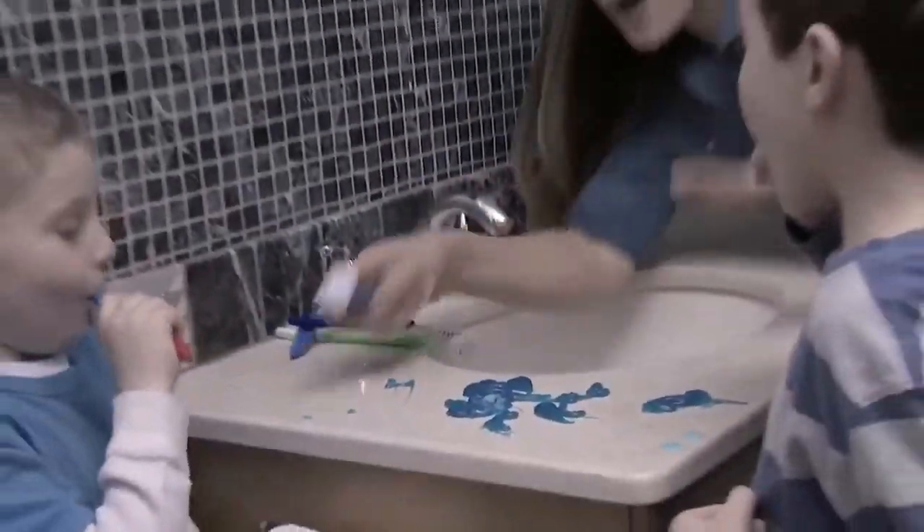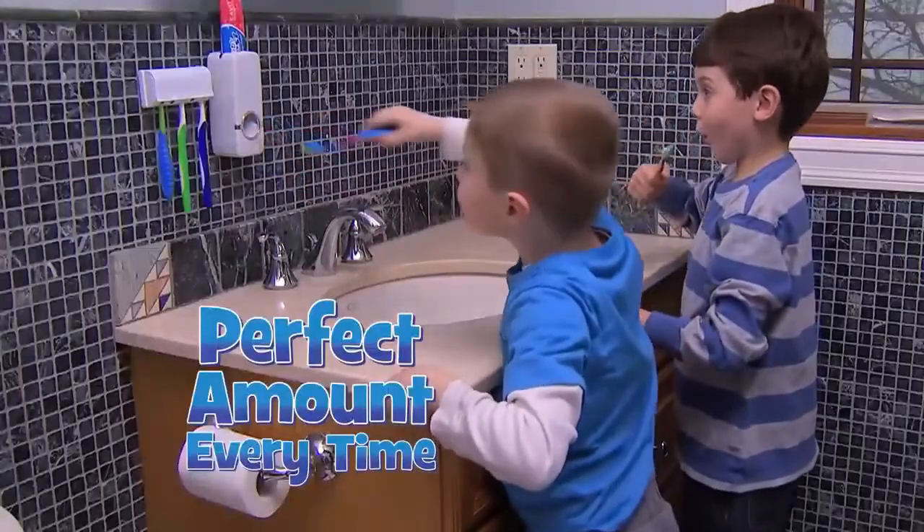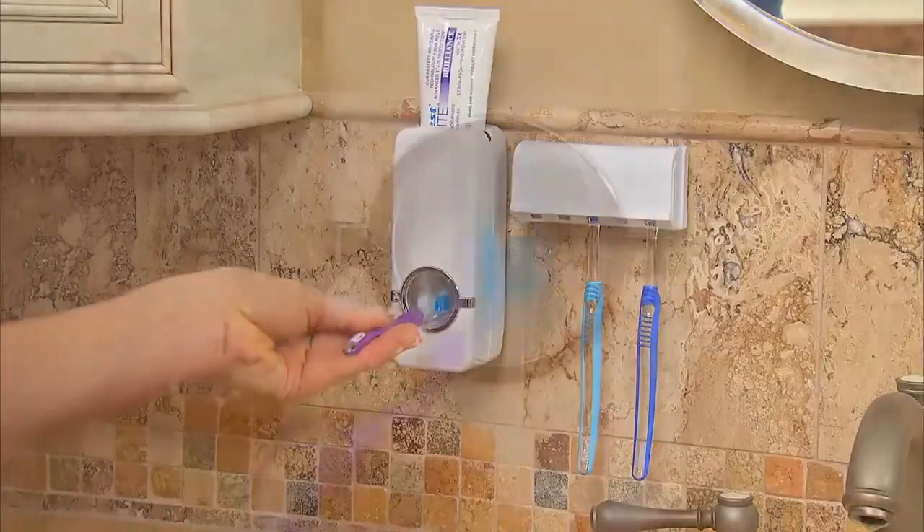Another gooey morning mess. Who needs that stress? Introducing Press2Paste, the hands-free toothpaste dispenser that delivers the perfect amount of toothpaste every time.